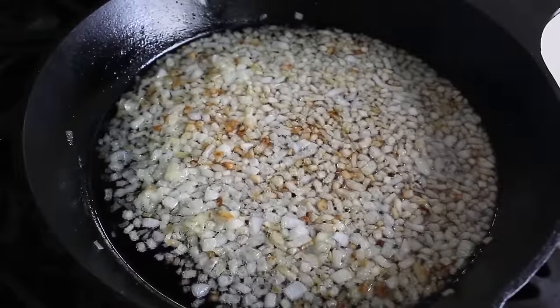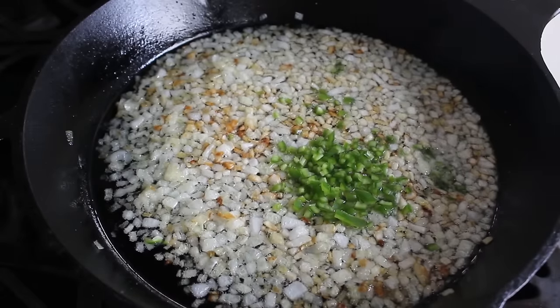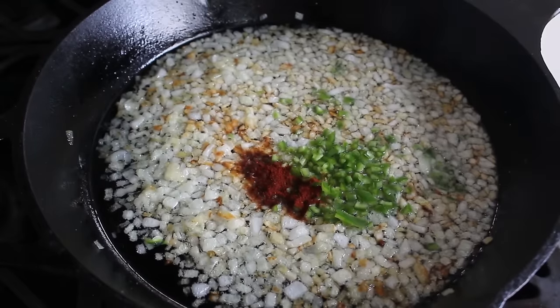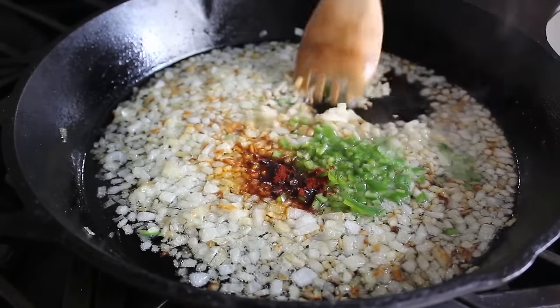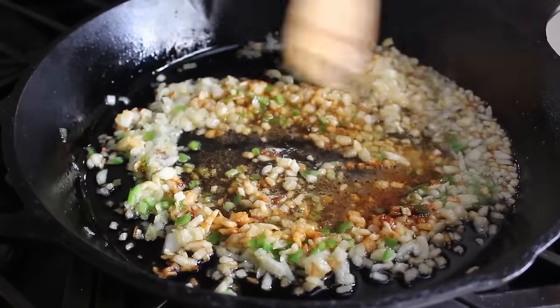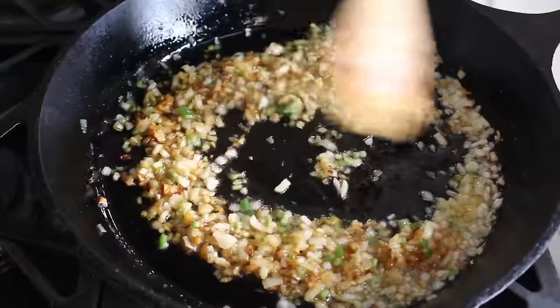At this point we can add two more ingredients: some minced serrano pepper — it looks like jalapeño but it's much hotter — and then a little bit of dried chipotle pepper for some additional heat plus a tiny touch of smokiness. This is also why I prefer lard over bacon fat — the bacon fat is way too smoky. We're going to stir that in and cook for just one minute.